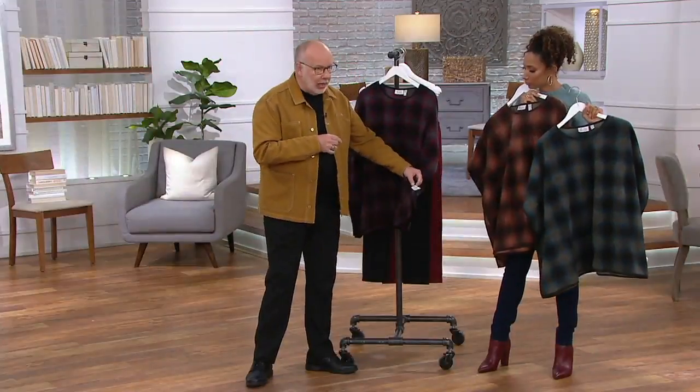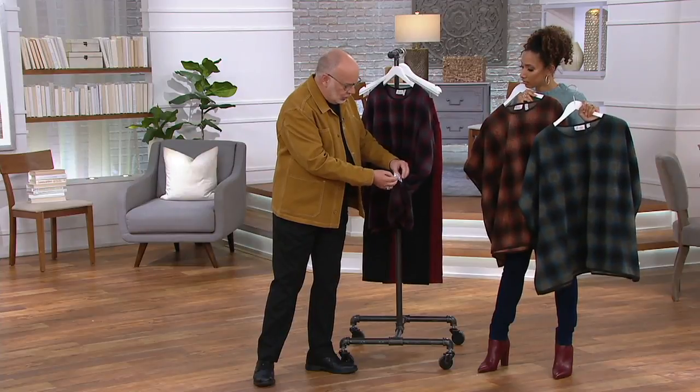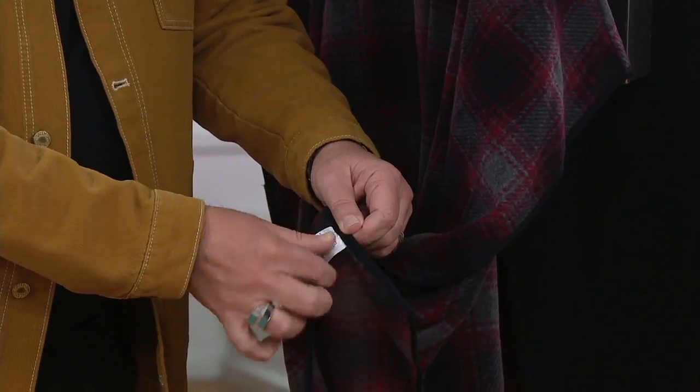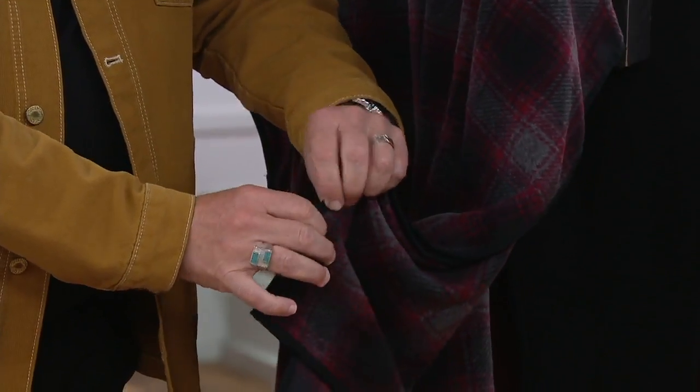By the way, if you're noticing this tag here, this is the tag that has all the information on it. So what I would do when I got this home is I would just take a little scissor, be very careful and cut that right out. Do not worry about that at all.